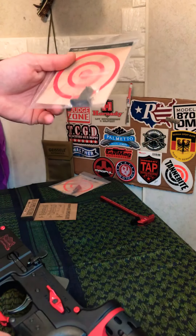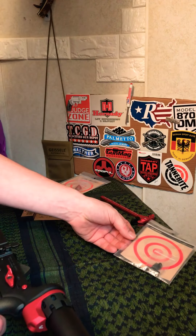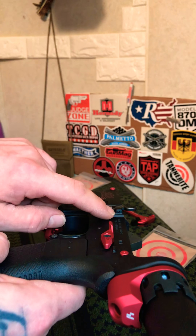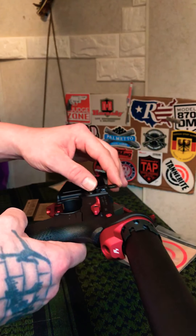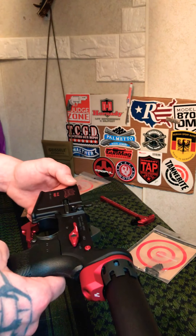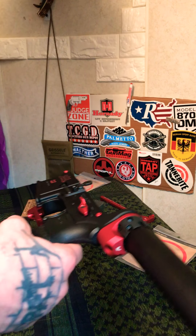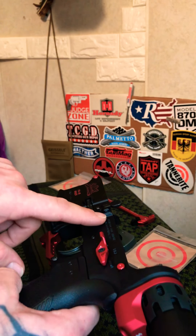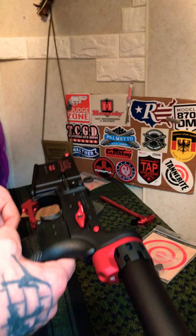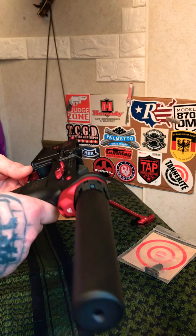The only thing I haven't put on yet is the Strike Industries enhanced bolt catch, right here. I've installed them before on my last build and ended up scratching my receiver a little bit — there's just limited space to get that pin in. To avoid scratching it again, I'm going to let my friend do it since he has the proper tools and has installed a bunch of them. Even Palmetto State Armory left a little scratch when they put one in, so I'll let him handle that.